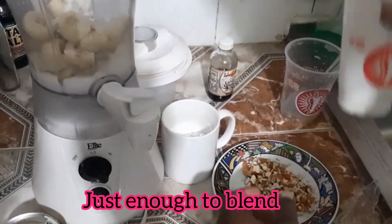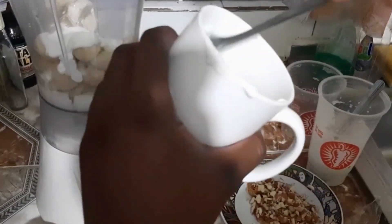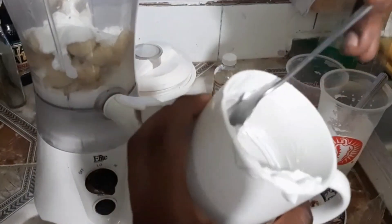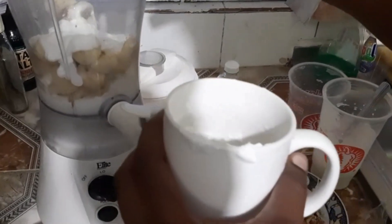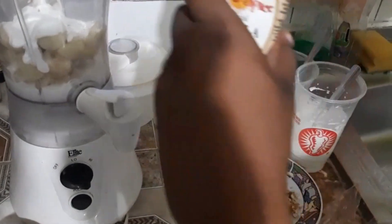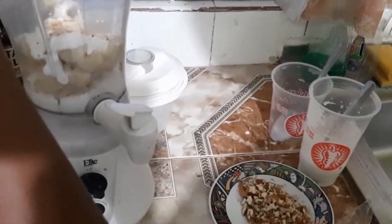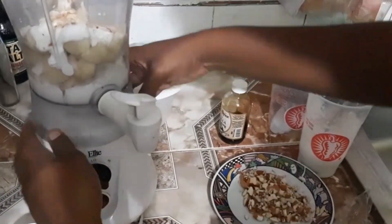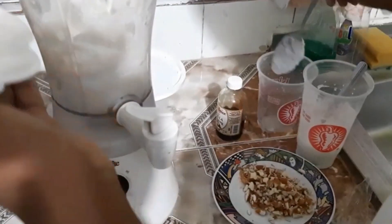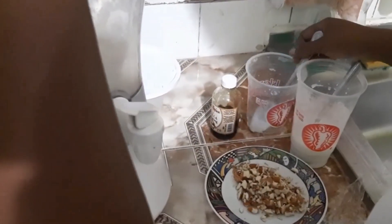I'm gonna be using the coconut milk that I told you is really thick, like whipped cream. I'm gonna add maybe a half teaspoon or a teaspoon of vanilla extract flavor. I'm gonna give the banana a little push down. I think I'm gonna name this ice cream 'Crunchy Munchie' — or Banana Crunchy Munchie.